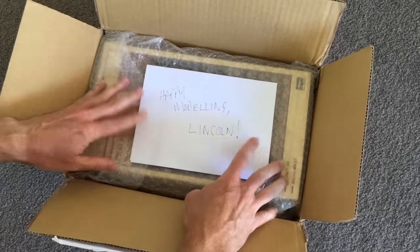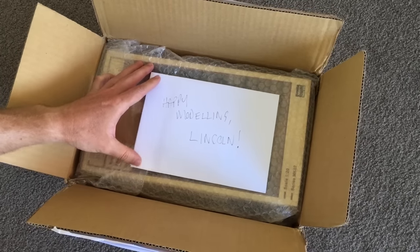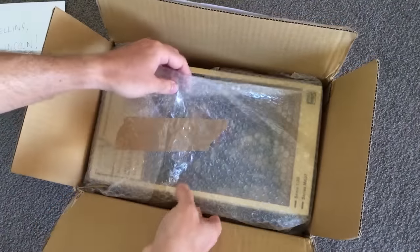Happy Modeler Lincoln, indeed. Thank you very much, David. David does really good work — I'll put a link in the comments below so you can go check it out. And he sent a box in a box.